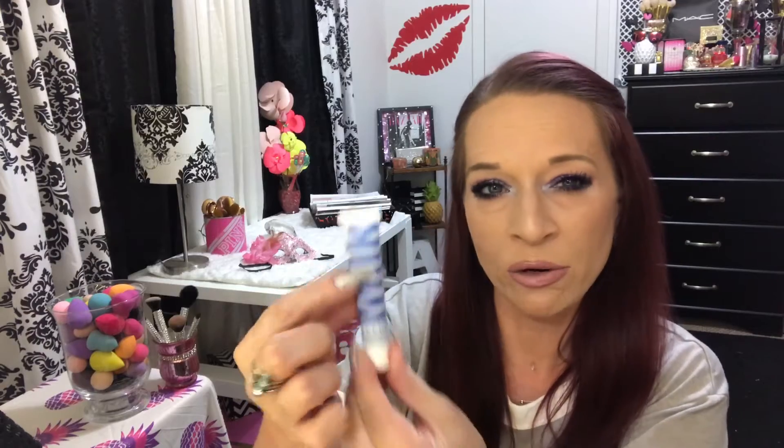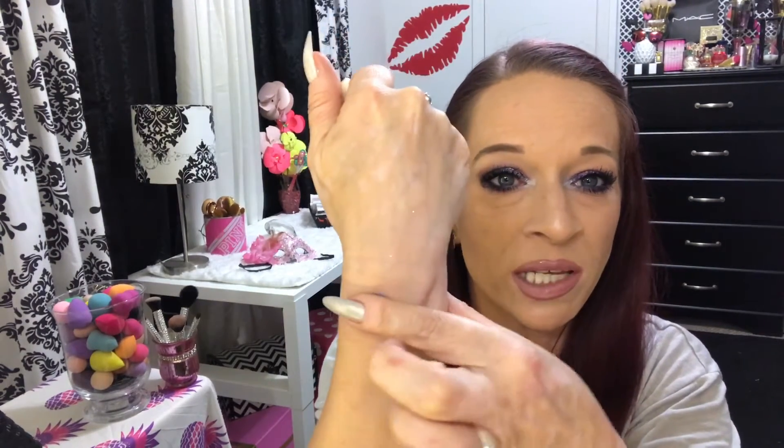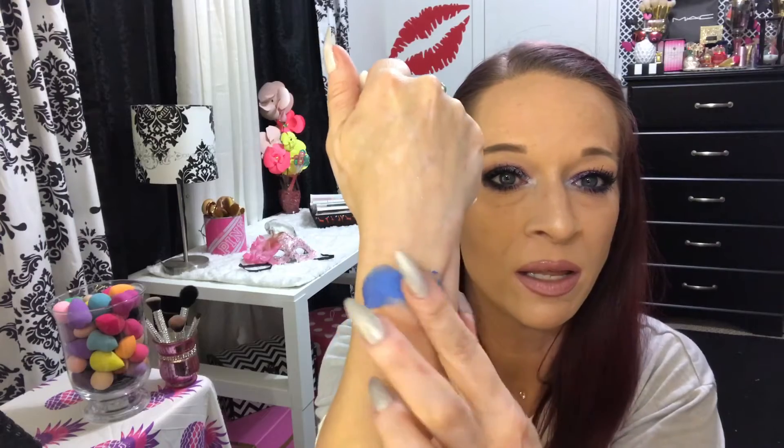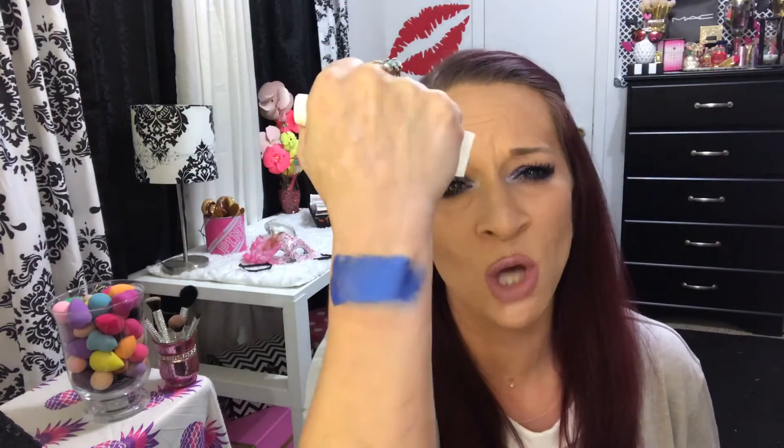So the first one — this is how they come. The actual bottle is clear so that blue you're seeing is the actual shadow, the eye pigment. This one is called Sesh. I know I'm going to say this one's my favorite, but this one really is my favorite. You do have a few seconds to move them around but once you get them where you want them, they don't move. Look at that — just imagine on the eye. It's so pretty.